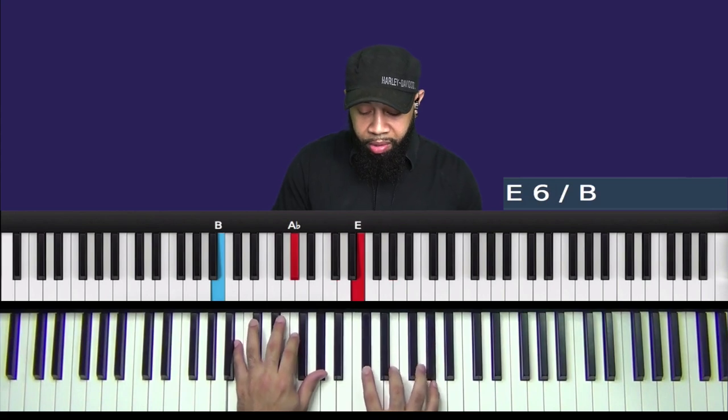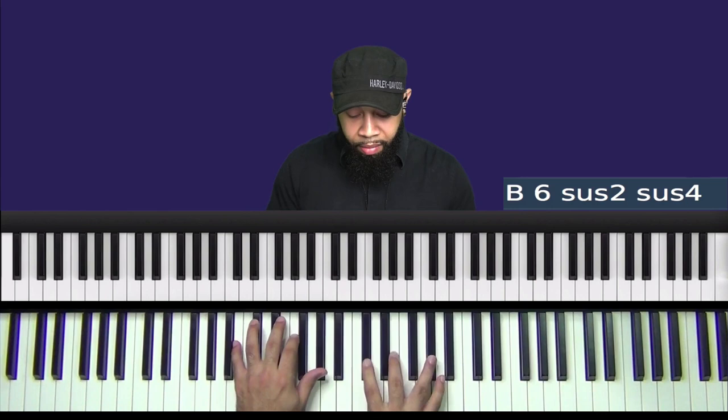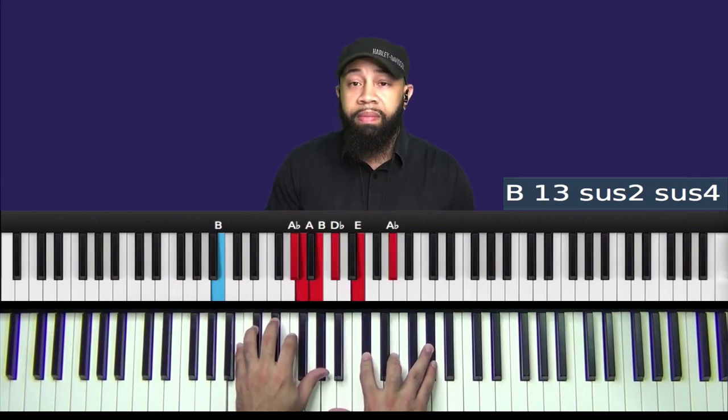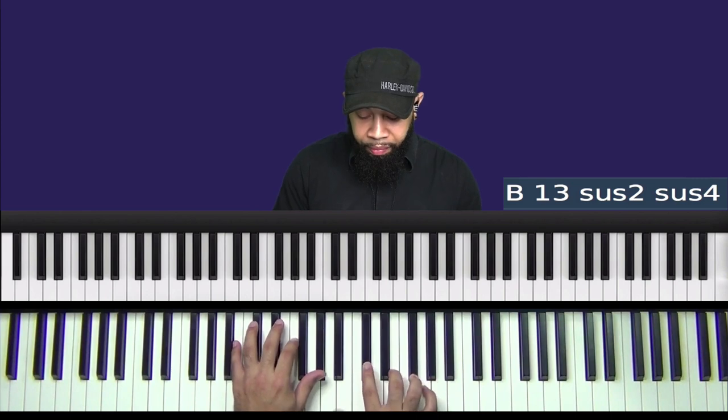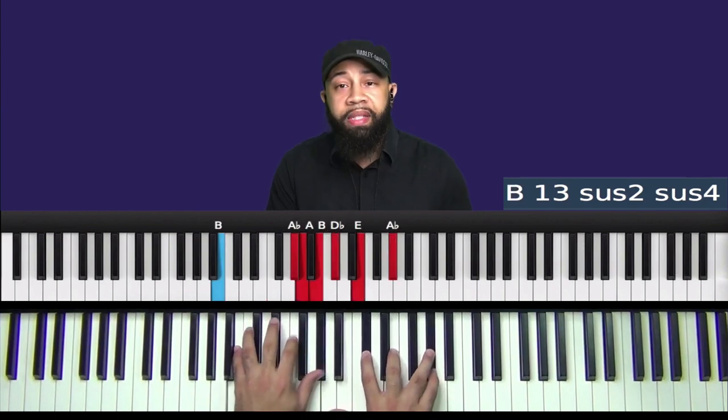All right, let's play it again. Now remember, this is the chord, so we're building a lick with this chord. All right, let's do it one more time. Now let's take a look at this lick and then we'll play it possibly along with another chord — a similar style. We'll probably use a G13 sus2 sus4, so we'll use two of the same type of chords.